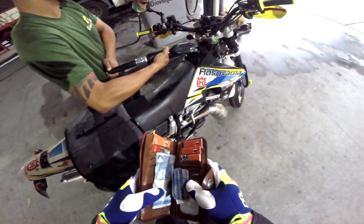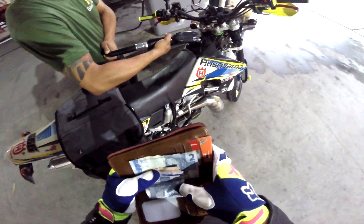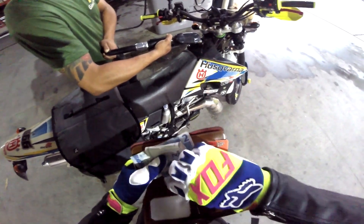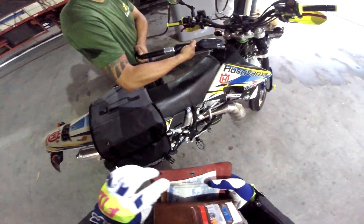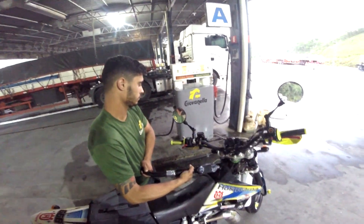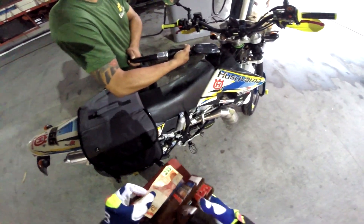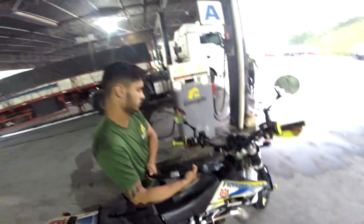Vem ver, pega essa bomba ali pra mim. Ah tá aqui, tá aqui. E de olho que já tá perto. Se couber trinta, põe trinta.